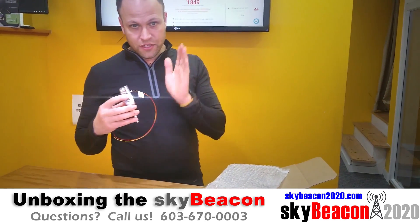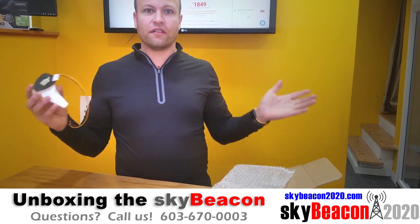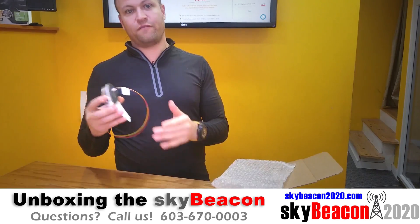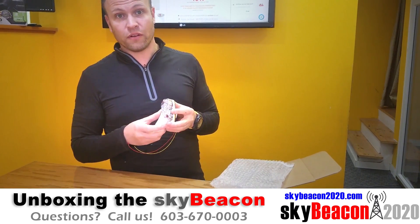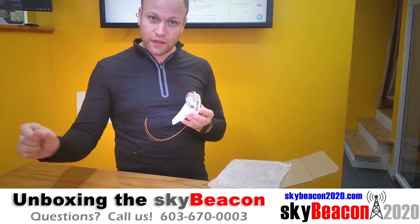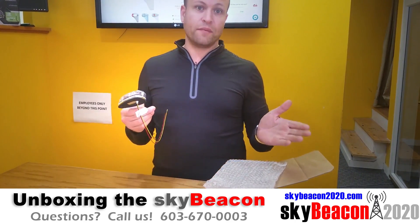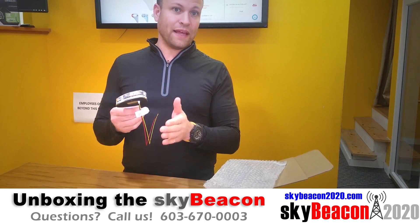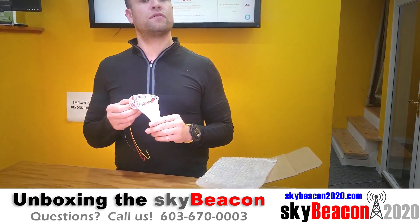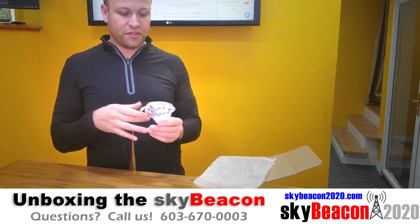Now just to dispel any rumors — although you can technically install this yourself, it is not legal until it is signed off by your IA. So it's very important that there's a sign-off from your IA and a logbook entry is made. Your IA will be able to apply this to airplanes not necessarily on the approved model list because you can use a Form 337, since it's just a minor modification.